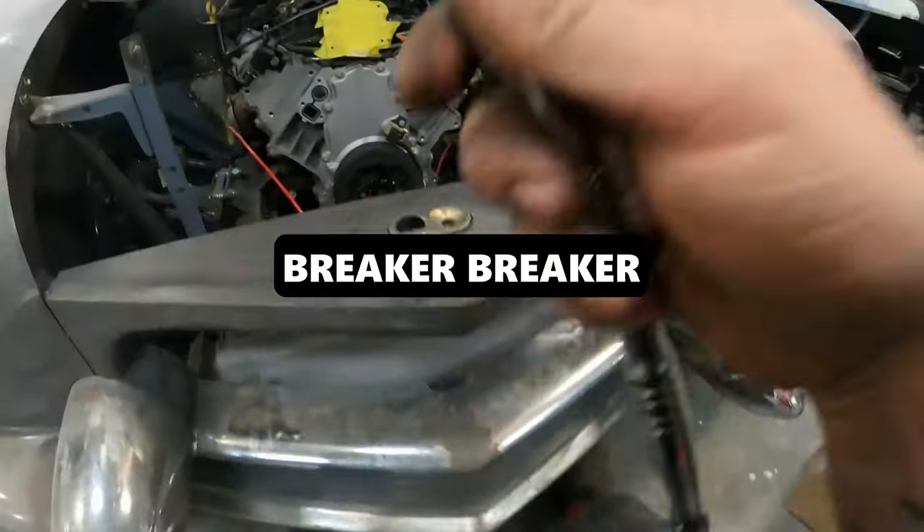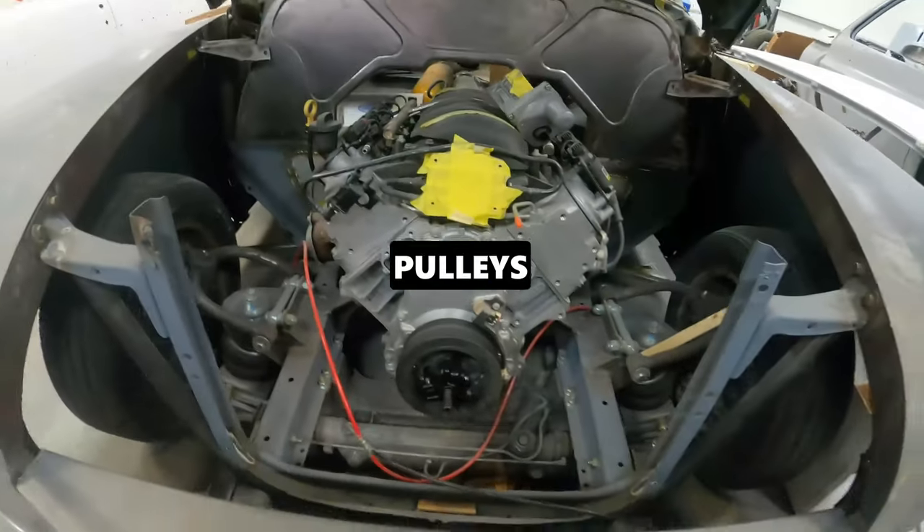Breaker breaker breaker one nine — let's see if this pulley is going to come off.